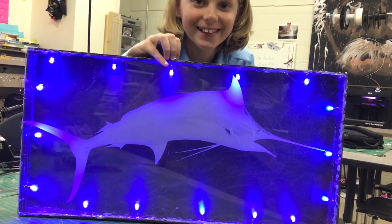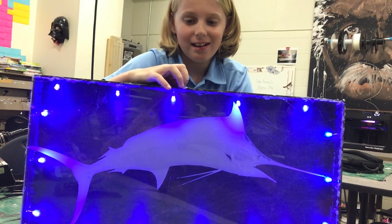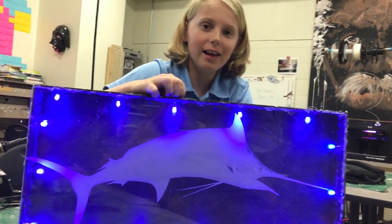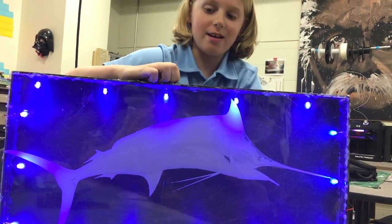Turn it on. How did it feel when you got the last solder done and we checked the circuitry? I don't know. This thing is cool. Awesome job, Manny.